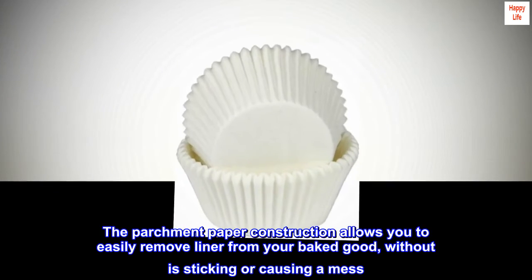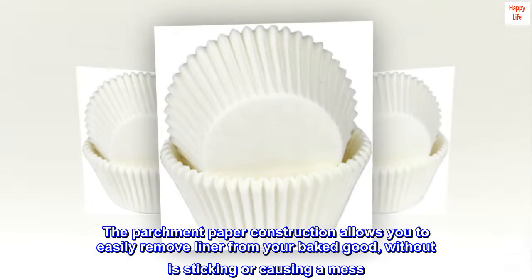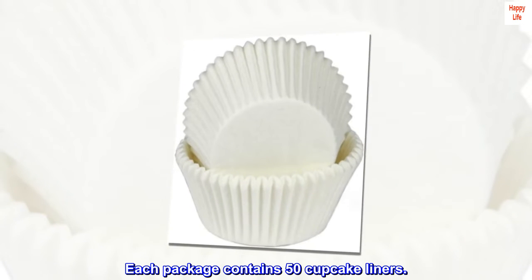The parchment paper construction allows you to easily remove the liner from your baked good without it sticking or causing a mess. Each package contains 50 cupcake liners.